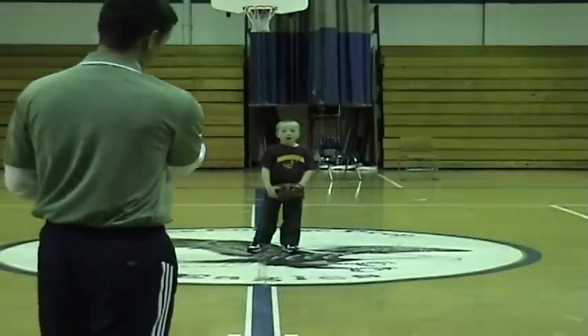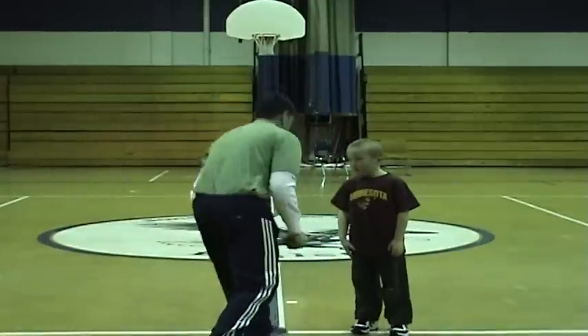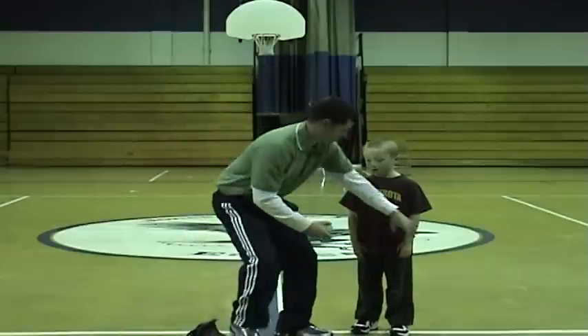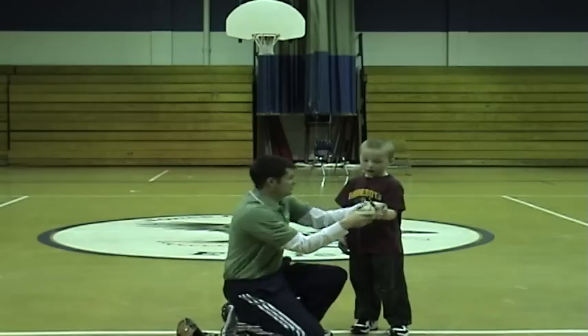Bobby, come on over here for a second. Take the glove off. Okay, now notice that you're trying to catch the ball like this. You want to catch the ball with fingers up. I'm going to throw you this ball and you're going to work on catching with fingers up — just like this and not like this. Okay, you ready?